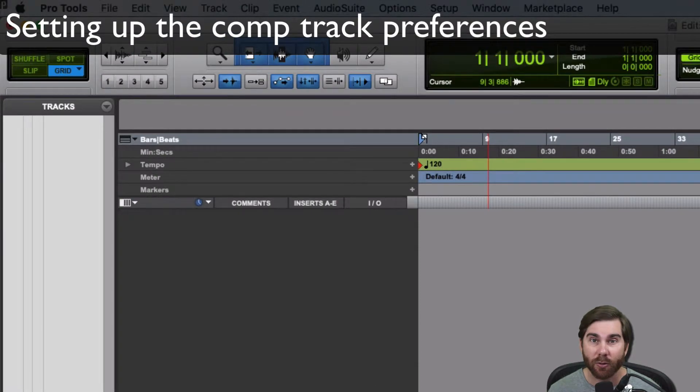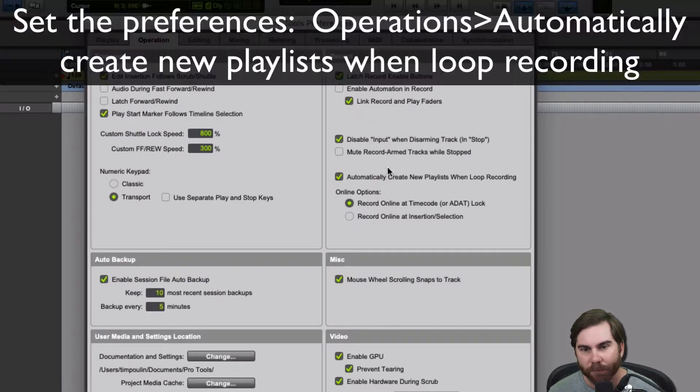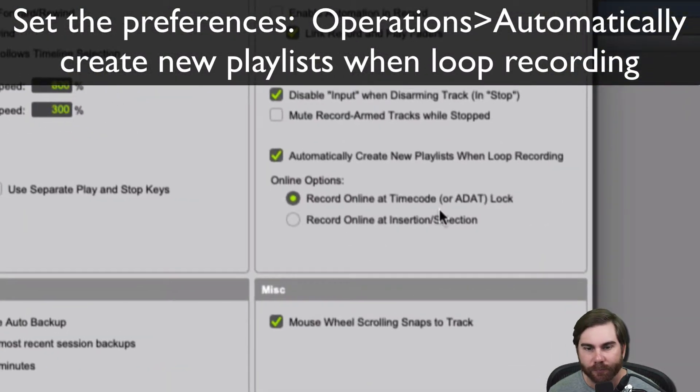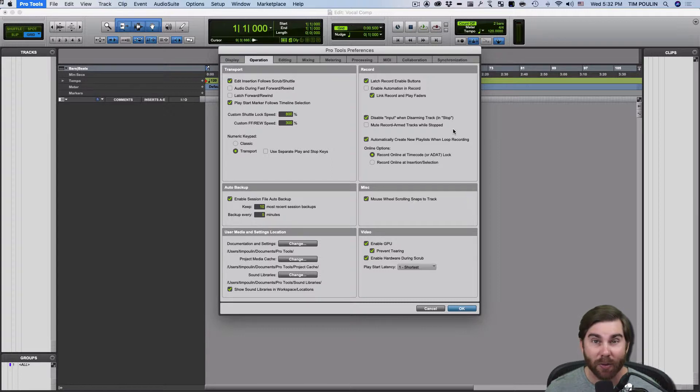So let's see how to do that in Pro Tools. I need to go into the Preferences — go into Pro Tools, Preferences. I go into where it says Operation, and under Record over here, I'm going to make sure it says 'Automatically create new playlists when loop recording.' Because what we're going to do is just record a loop of something, four bars or whatever, and do it over and over until we get a good take.